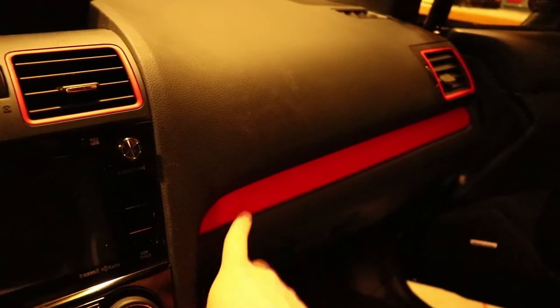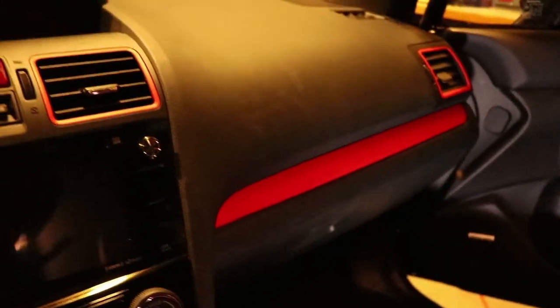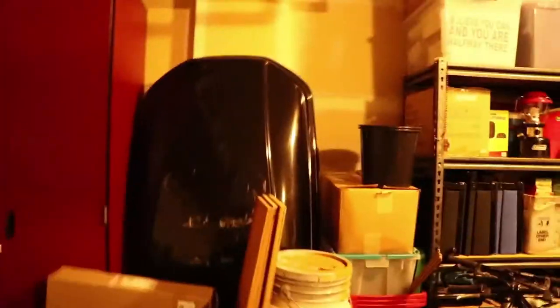I was so unsure about doing this at first and now I'm so happy I did it because this looks so cool. A cheap $5 mod, three hours of your time, and it's going to change the interior of your car. I definitely recommend doing this — definitely worth it in my book. Thank you all for watching, be sure to subscribe, leave a like, and share this with your friends. Peace guys.